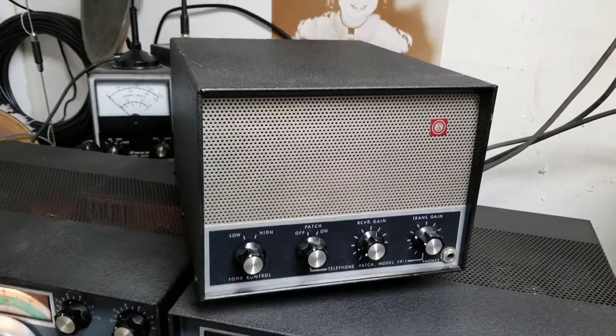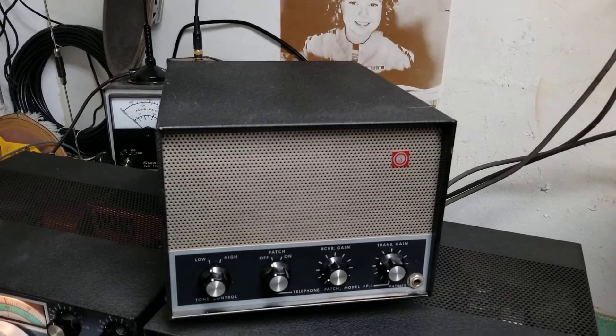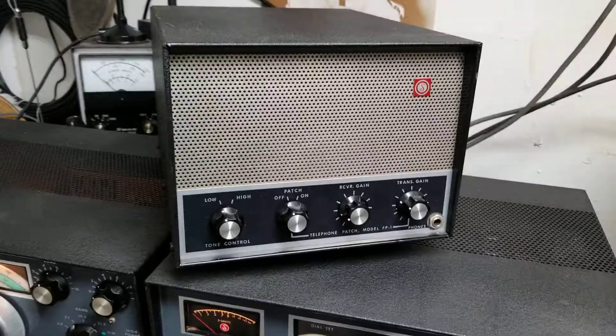I just want to do a real short video of a fairly rare piece. This is a SWAN model FP-1 — it's the phone patch portion of it, specifically the speaker phone patch.